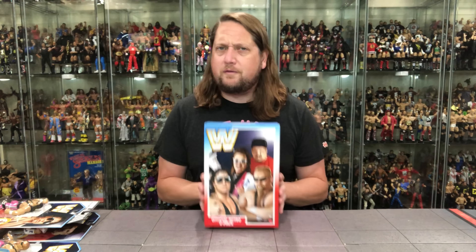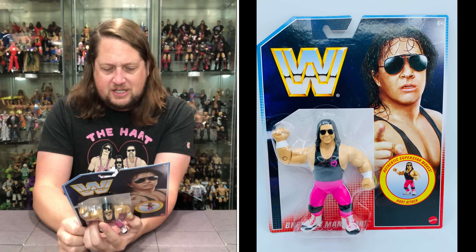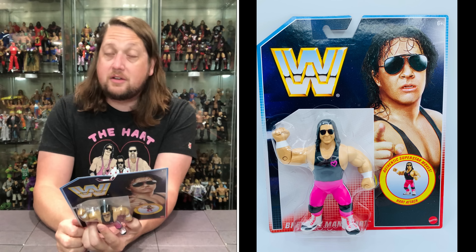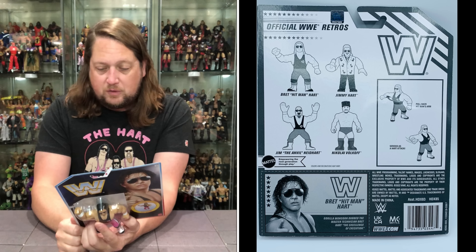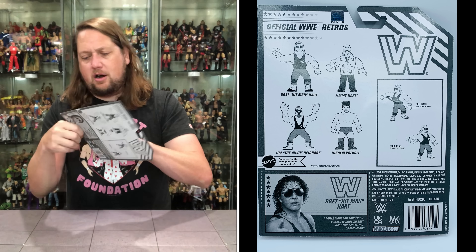On the back it shows how to do the function and there's a little blurb. Let's see what it says about Bret Hitman Hart: Gorilla Monsoon dubbed Bret Hart the Master Technician, the Excellence of Execution. Well, that is true.